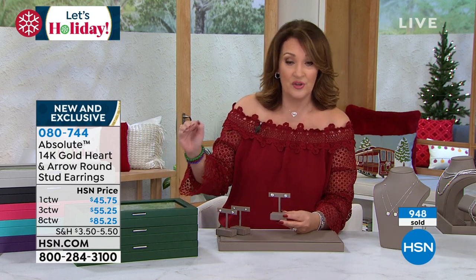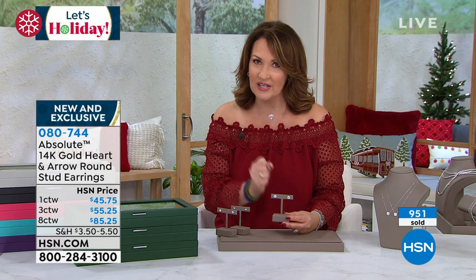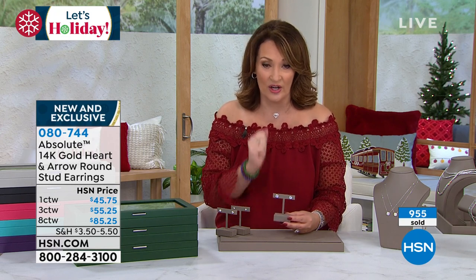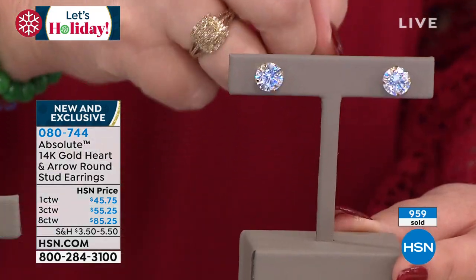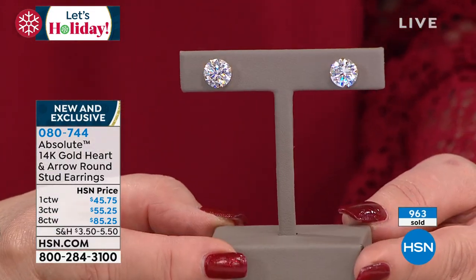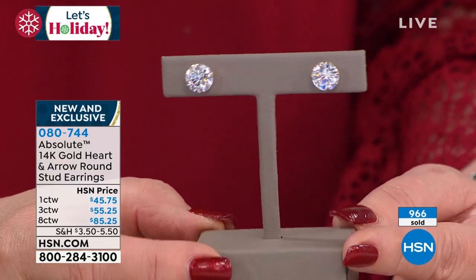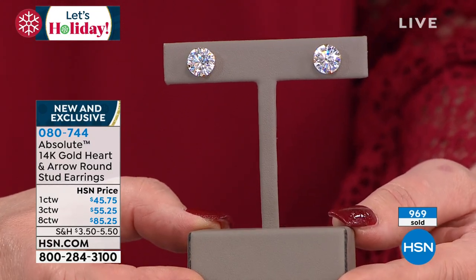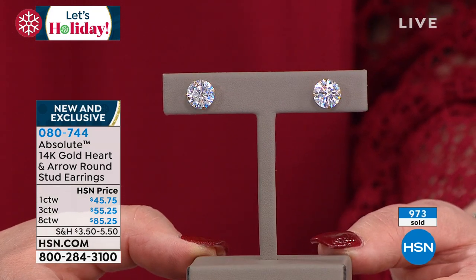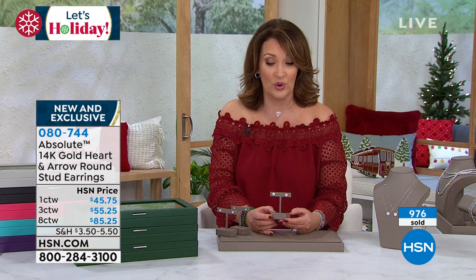Even though you're making an investment here, the truth is for what you're getting — this is not gold plate. This is real solid 14 carat gold. So you do the eight carat — last call goes out on the eight carat, almost a thousand gone. The majority of the large eight carat total weight: gone and gone. Fewer than 200 and counting, about 100 or so really now with everybody ordering.